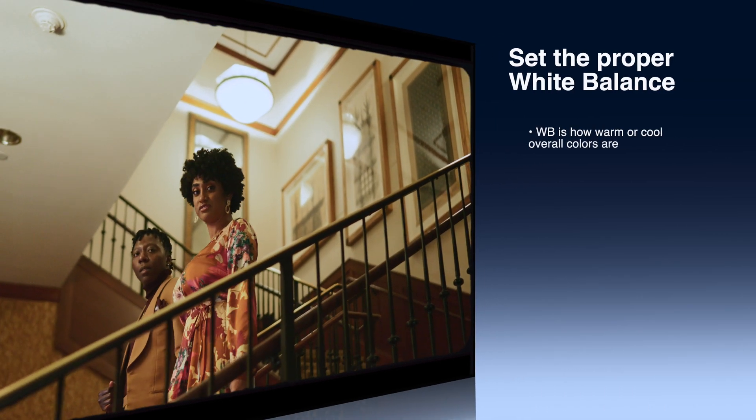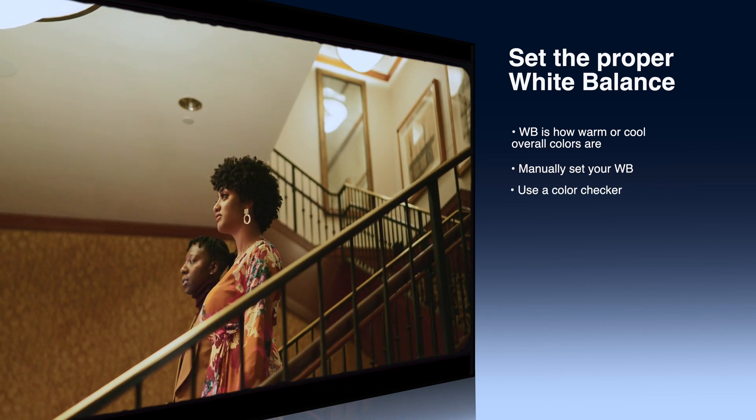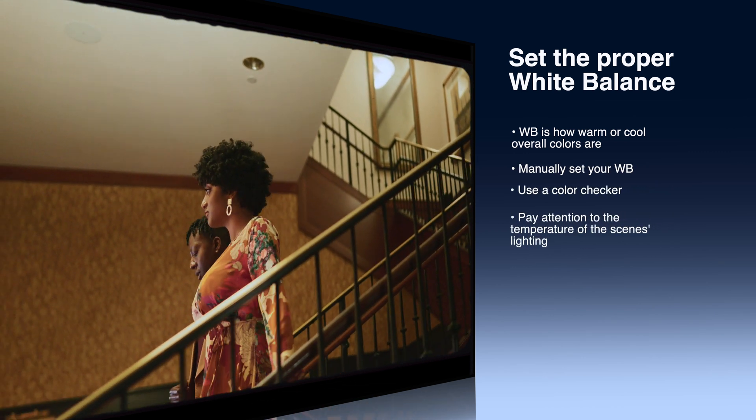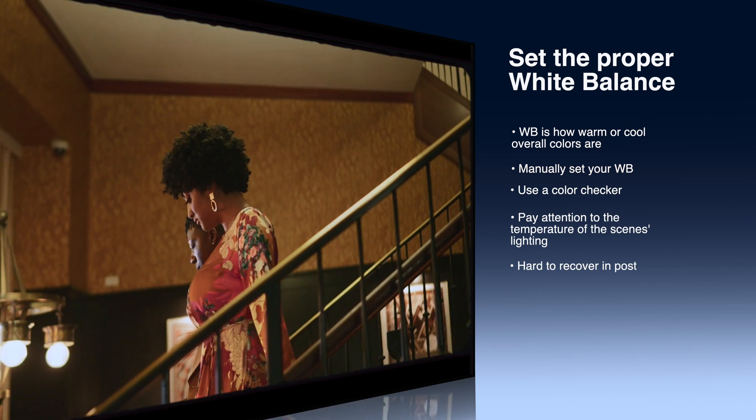The last tip is to nail your white balance correctly on camera when you're filming. This is going to save you a lot of time and headaches — it's really hard to recover footage when it's not properly shot with the right white balance. Nail that white balance and it's really going to make your footage stand out, even though it's such a simple technique.